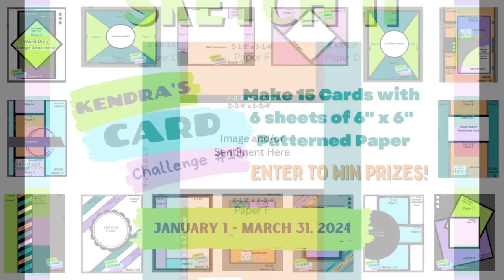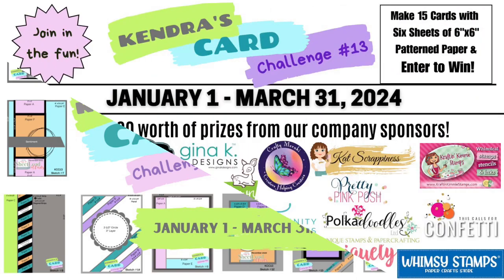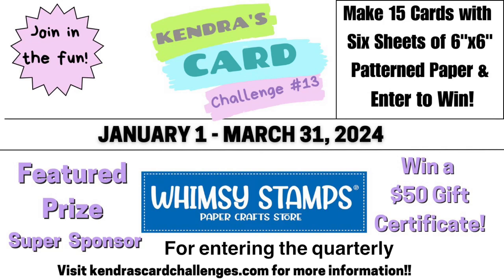If you're not familiar with my quarterly card making challenges, it's where you can create 15 cards with six sheets of 6x6 coordinating pattern paper using the cutting guides and card sketches provided in a free PDF digital download. If you join the challenge and post your cards on social media, you can have a chance to win one of over $1,000 worth of prizes from 20 different companies, including Whimsy Stamps. They have generously offered a prize of a $50 gift certificate for entering the challenge. For more information, I will link the Challenge 13 introduction video above and in the description box below.